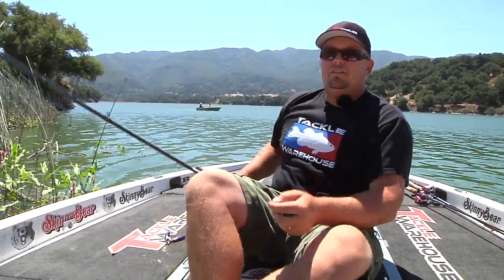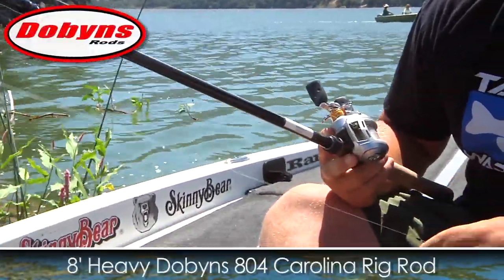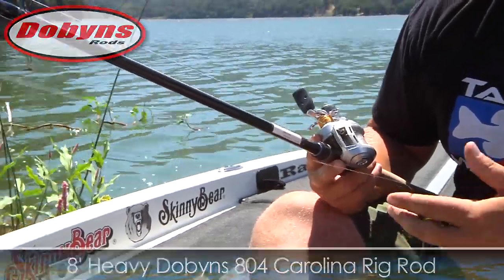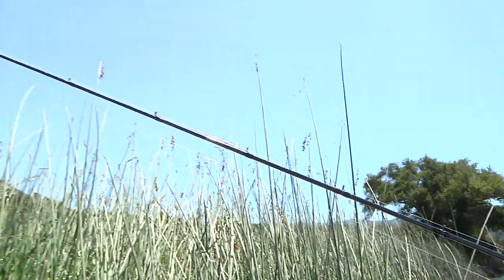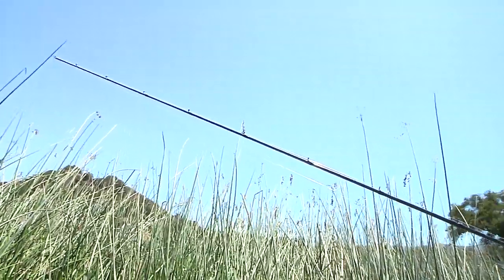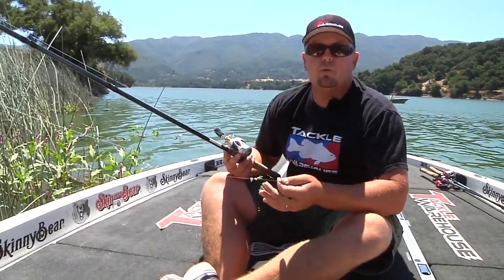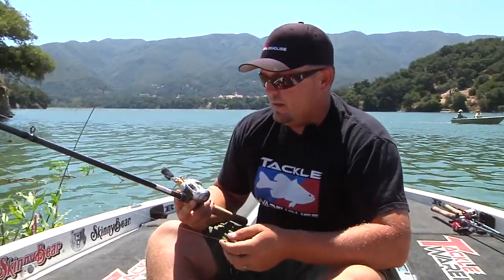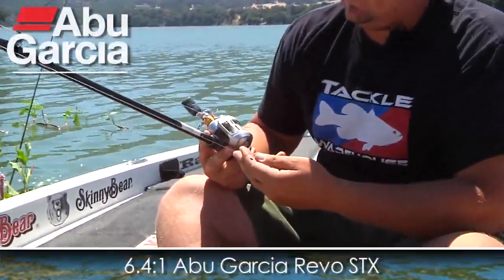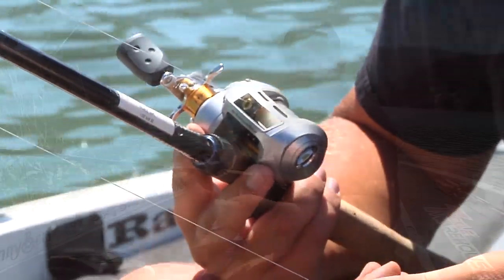I'm fishing a Dobbins — it's an 804. This is actually a prototype rod. He's going to call this rod a Carolina rig rod, but this doubles or triples as a great light flipping rod. I'm also throwing all my swim baits on this rod, so it's a very good all-around big rod. There are a bunch of those 7- to 7.5-foot all-around rods, but this is a great all-around 8-foot rod. And I've got a Revo STX 6.3:1 reel that helps me pull those fish out of the cover.